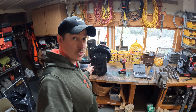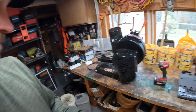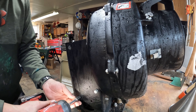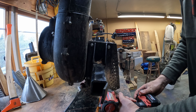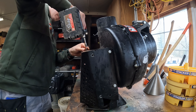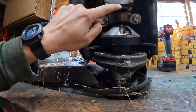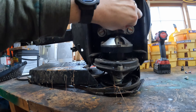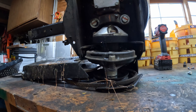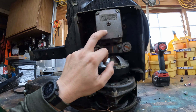Welcome back. Today we're trying to figure out why this is leaking oil. Let's get into it. This is grease. Pro gear.